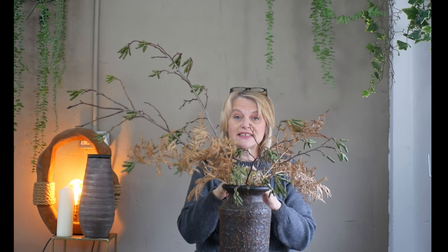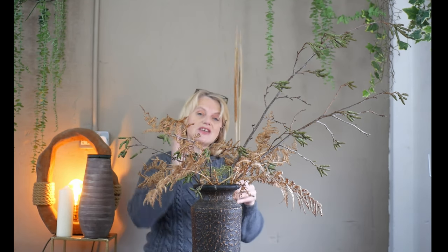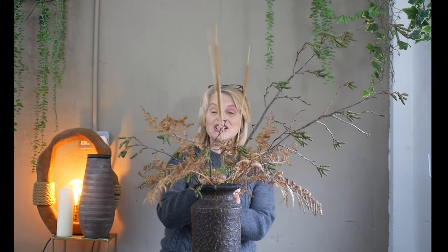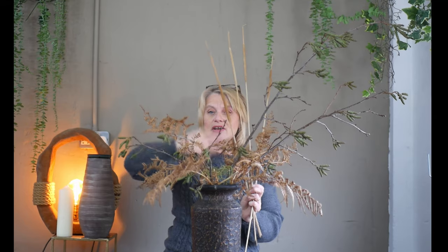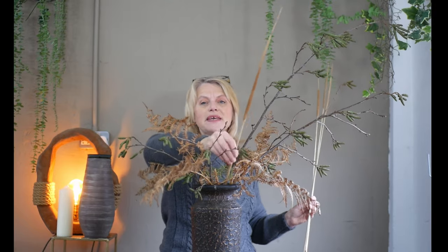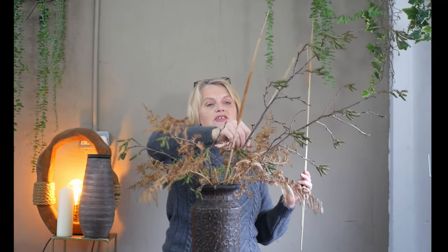I could quite easily just add a few little bits of material to the base to cover that wire mesh and leave it as is without adding any flowers. But I've got a couple of other materials dried from the autumn and summer - these are bulrushes. They have a fabulous colour link with the bracken and the container, but they are very rigid, so if we were to use all of these rigid bulrushes the design would become very stiff and quite stagnant.